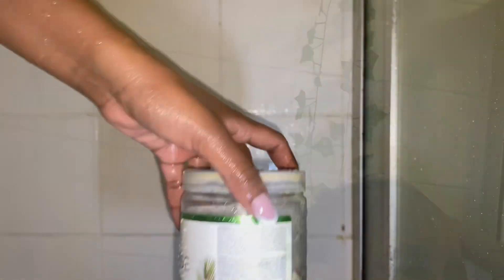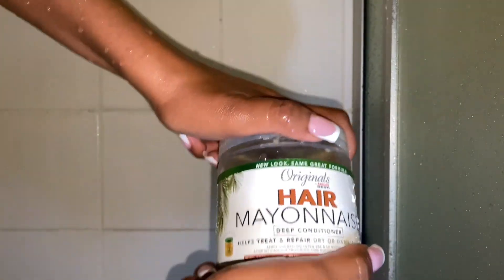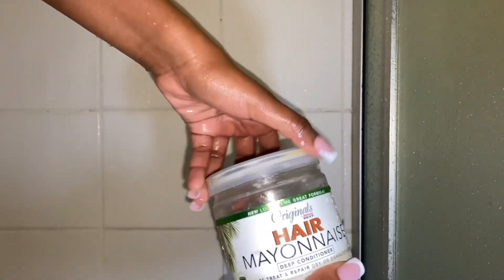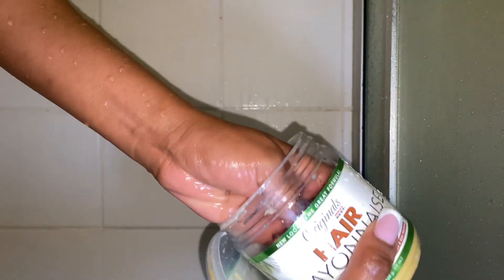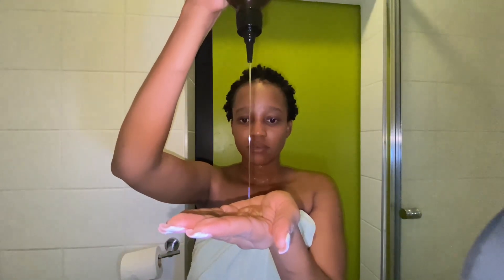Next I go in with conditioner, but one thing I didn't realize when filming is that the conditioner had run out, so I didn't have a lot of product to work with. I just tried to use what was left as evenly as I could, then hopped out of the shower.